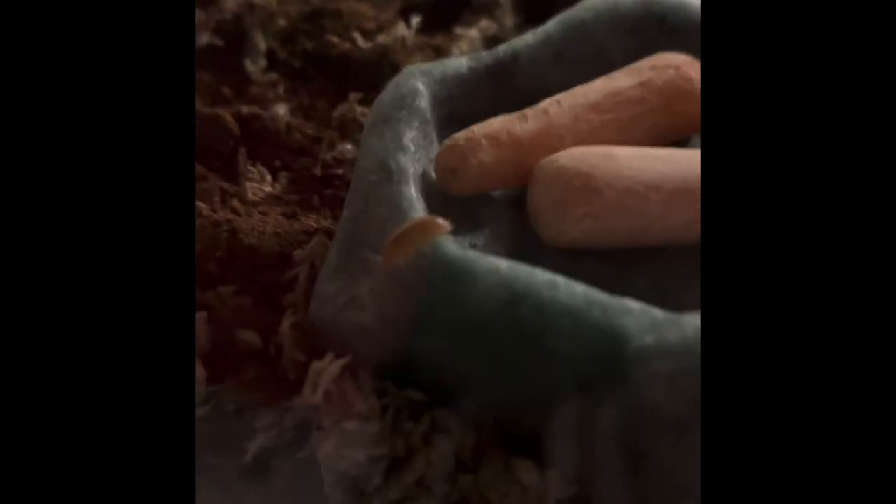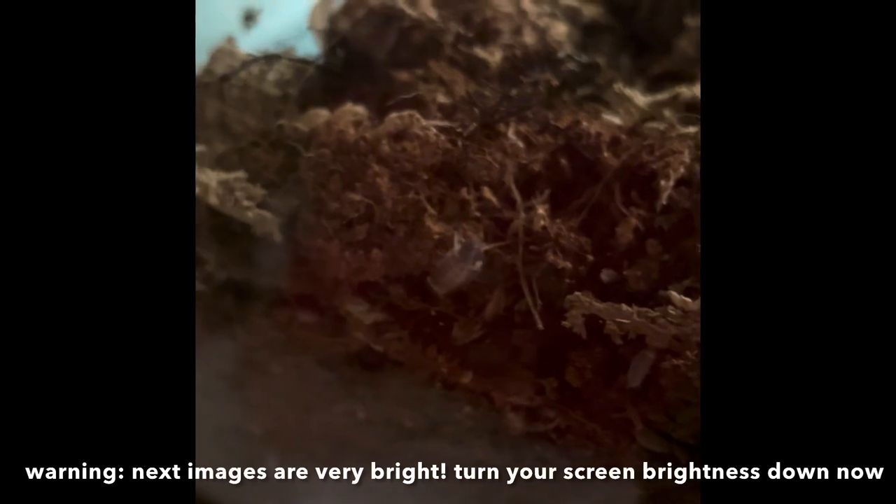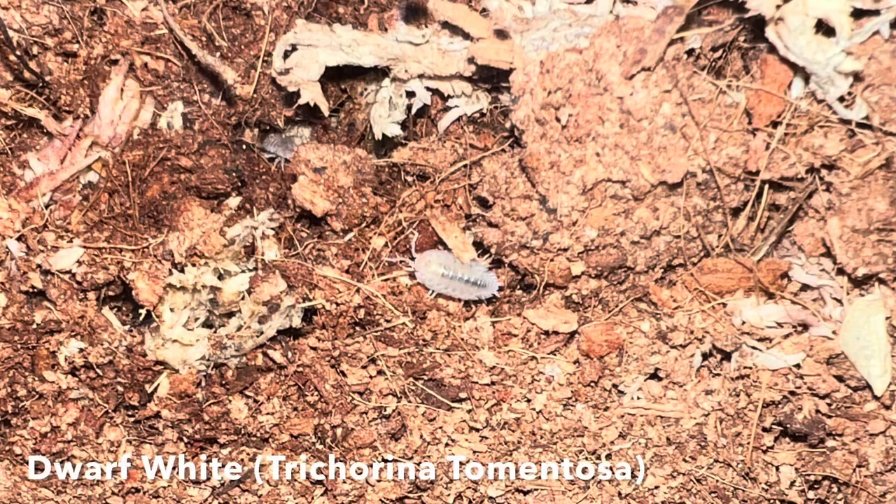You'll want to mist your isopods' tank according to the humidity levels they need. I only need to mist mine about once a week, as the soil and sphagnum moss hold in humidity very well. An isopod's diet can vary depending on the species — some are more reliant on protein than others. My dwarf whites and Porcellionides do very well on a fruit and vegetable diet, supplemented with Fluker's roach feeding flakes and sometimes crested gecko powdered food. Another key supplement is calcium, which helps them shed their exoskeleton safely without harming themselves. Calcium can be given as a powdered supplement or in the form of cuttle bone.